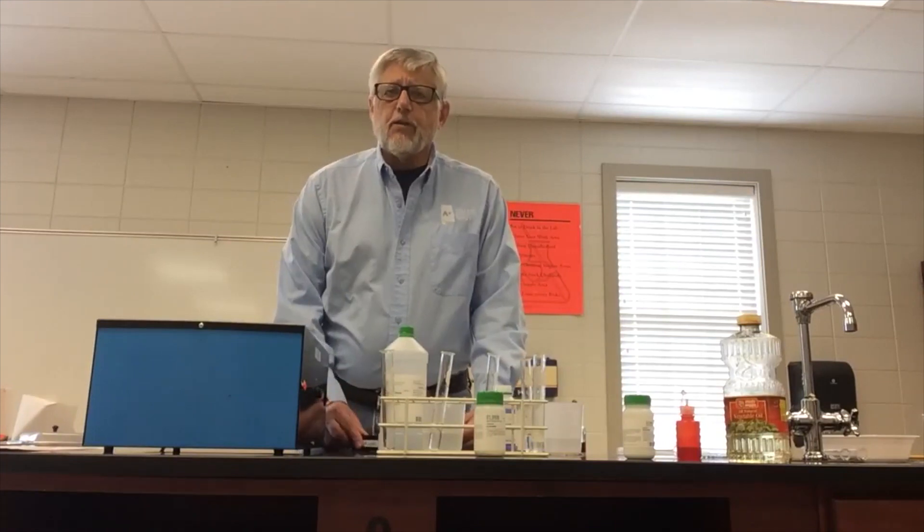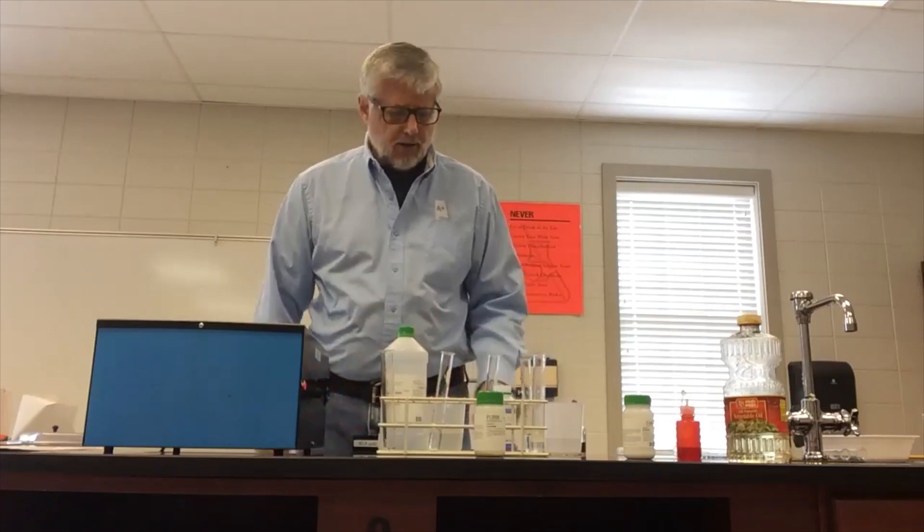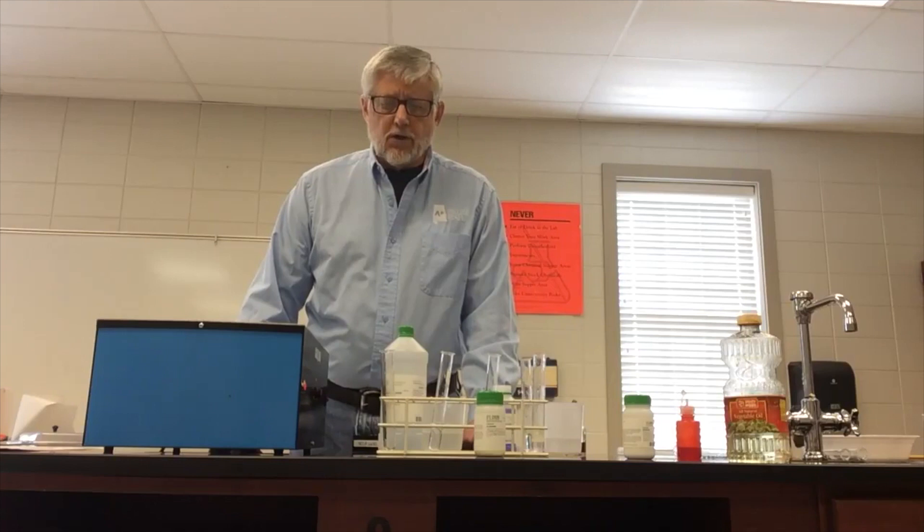I'm going to show you how McMush works. The first thing you have to do when you're testing, having students test for an unknown organic molecule in the McMush — the Happy Meal, like Paulette was talking about — the first thing you have to do is show them what a positive test looks like. So the lab sets up with a positive test for you to show.